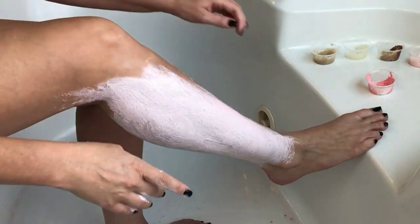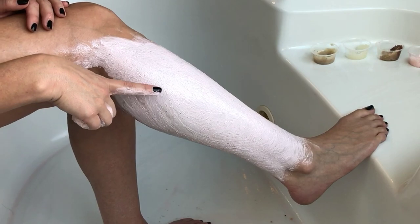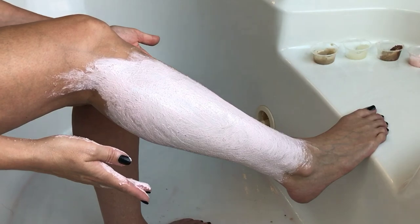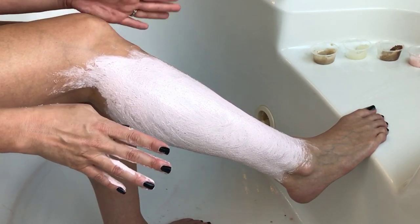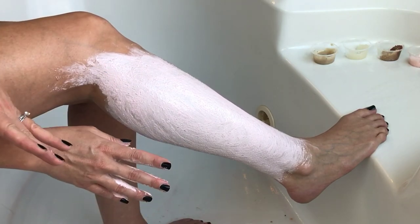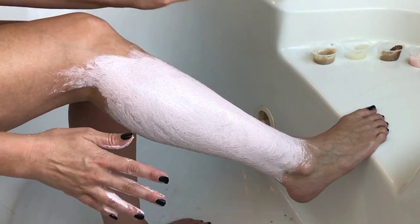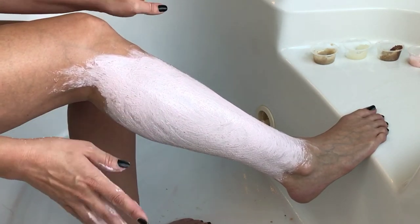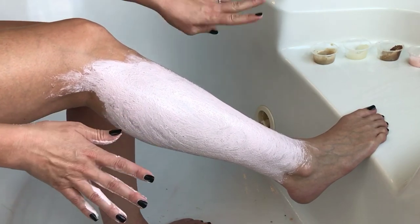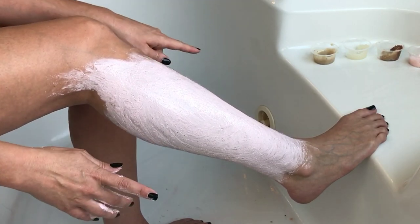That's the last one — I'll leave you with a picture of my very well-exfoliated leg! Thank you guys so much for watching. Let me know what you thought about this video, whether you'd like to see a body butter and lotion comparison like this, or if you've tried any of these scrubs — tell me which ones are your favorites. Everything will be linked down below. See you next time — love you, bye!